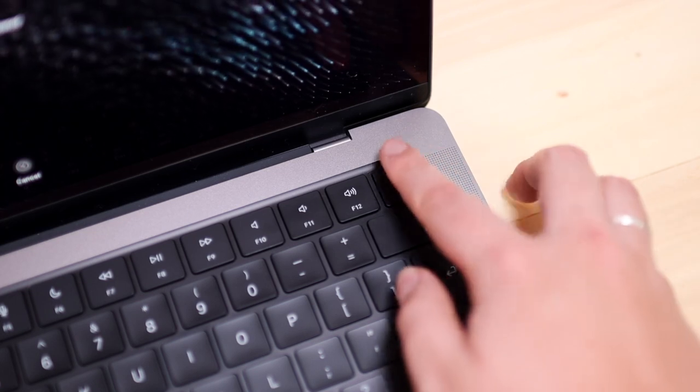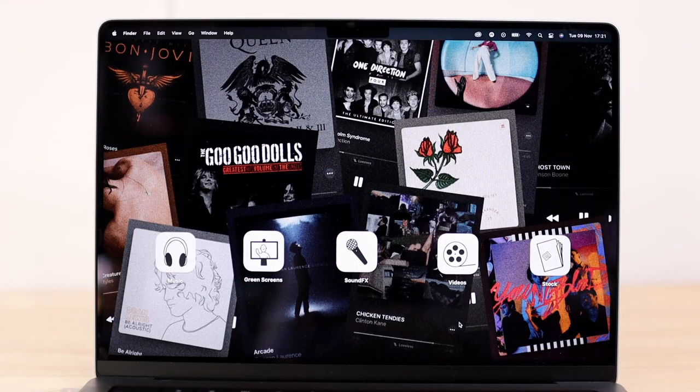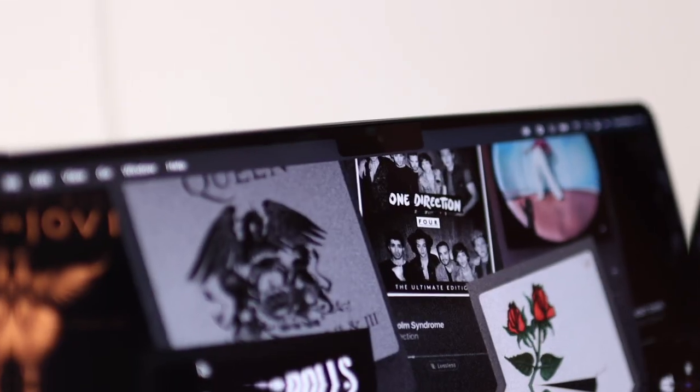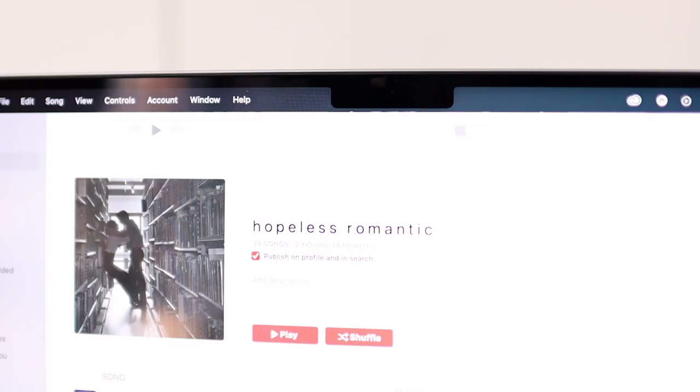We still have Touch ID on the MacBook Pros, and we're hoping for Face ID in the future — especially with that notch. Speaking of the display, we finally got smaller bezels on the MacBook Pros, which looks absolutely amazing. With the smaller bezels came the notch, which has brought controversy, but I really haven't had an issue with it; it looks iconically Apple, and we got a better webcam out of it.